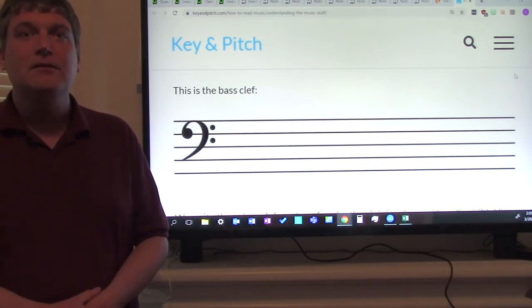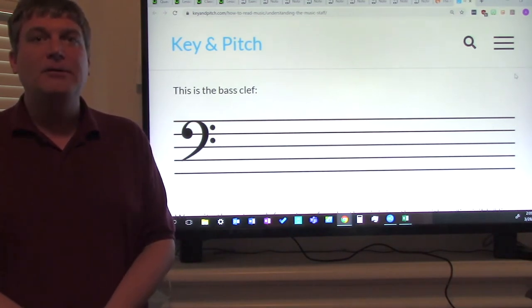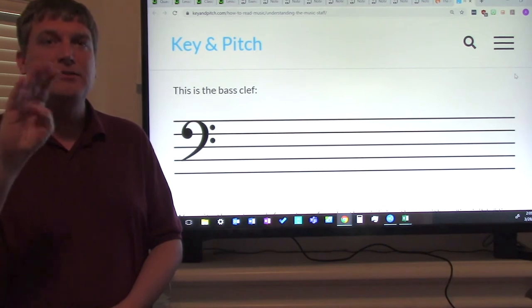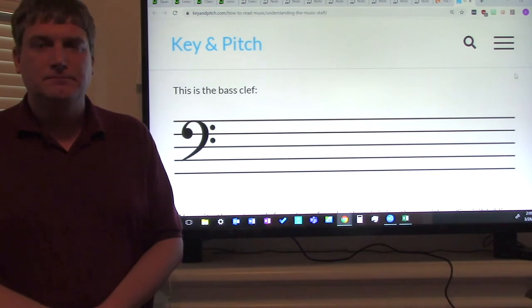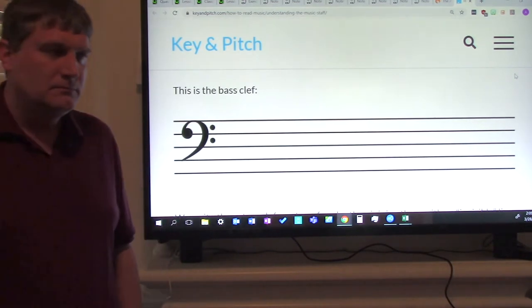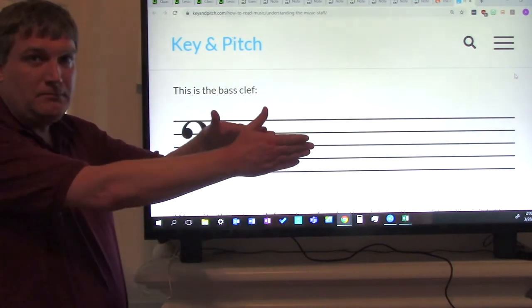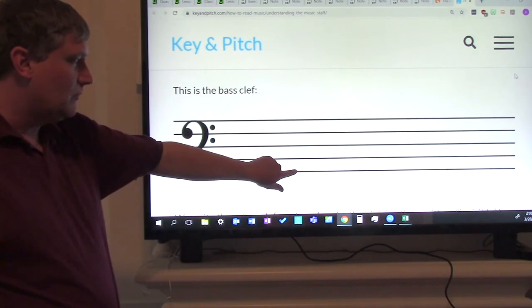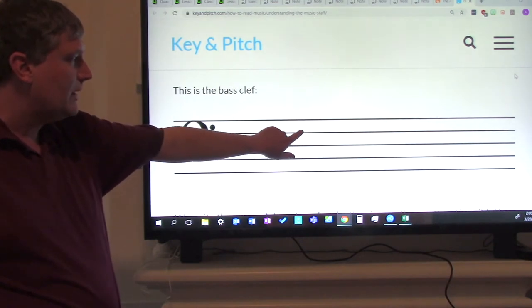How many lines does the staff have? If you said five lines, you're correct. How many spaces does the staff have? If you said four spaces, you're correct. Now, how do we figure out what the notes are on a bass clef staff? We start from the bottom and go to the top. So this is the first line, second line, third line, fourth line, fifth line.